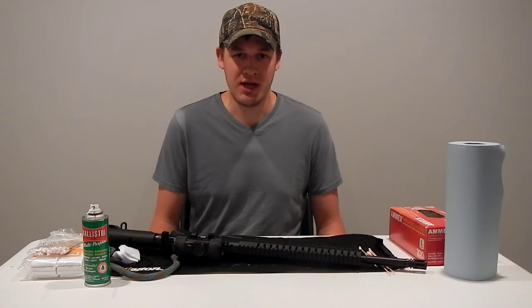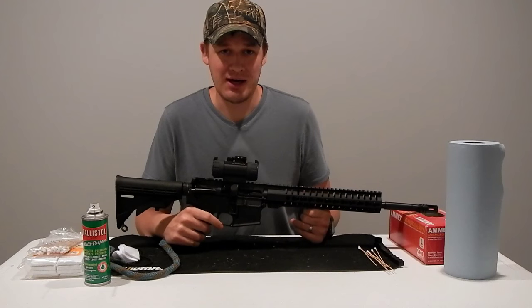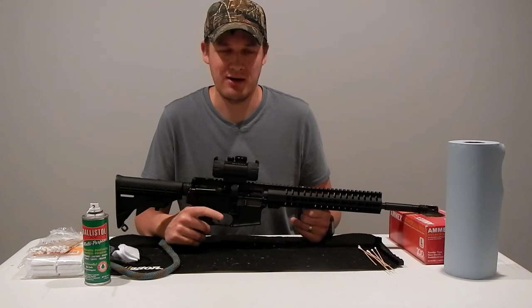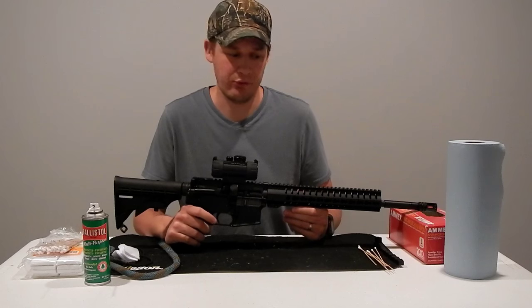Hey everybody, welcome back to Nick's Shooting Channel. Today we have my CMMG MK9T. You can check out the At The Range and the Bar Top review of this firearm on the YouTube channel — I'll put up some links. I actually got a request today to do a cleaning video on how to clean this firearm. It's pretty simple, so I'll do that.